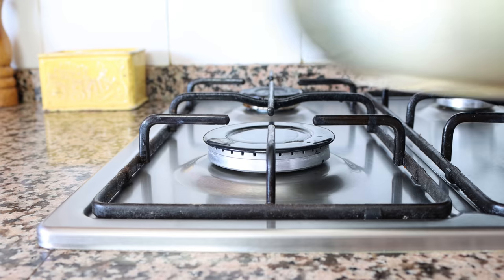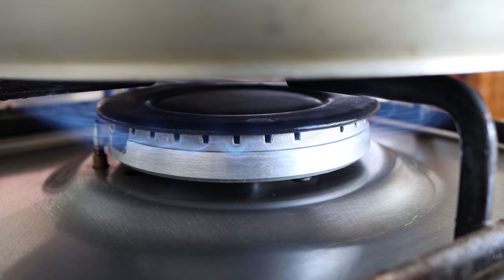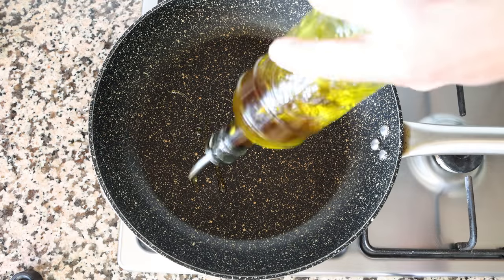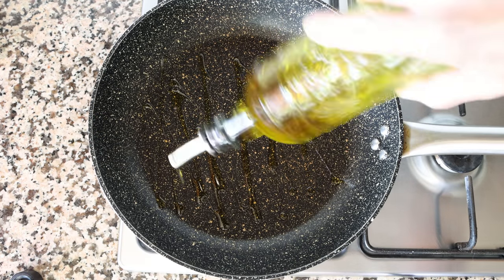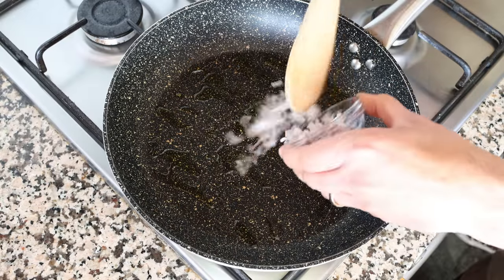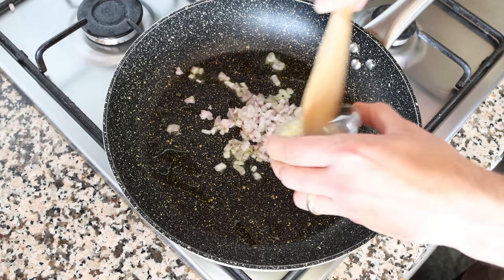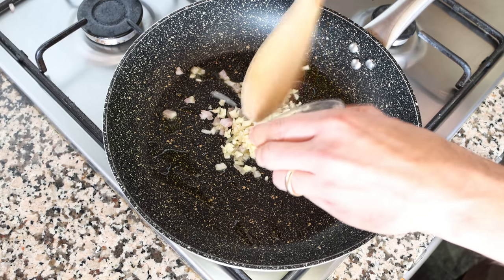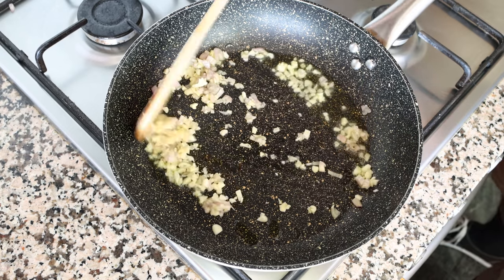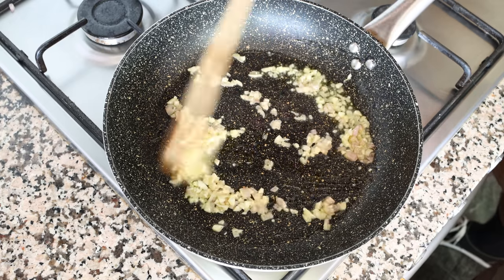Let's start cooking the filling for the croquettes. I'm going to grab a large fry pan, heat it with a medium heat, and add in two tablespoons of extra virgin olive oil, which is 30 milliliters. After heating the olive oil for about two minutes, I'm going to add in the chopped shallots and the chopped garlic, and start mixing them around with the olive oil. Very important to mix this continuously so the ingredients don't brown too quickly and they all evenly sauté.